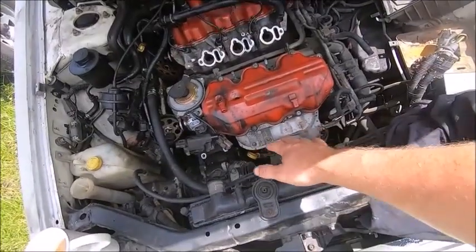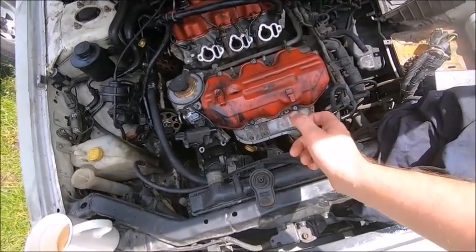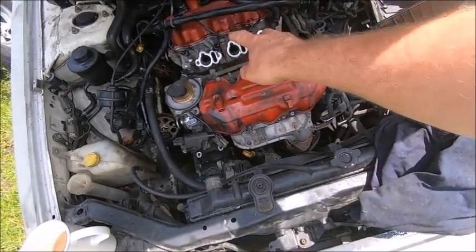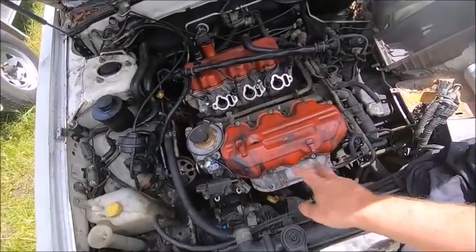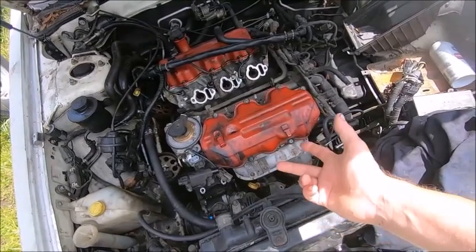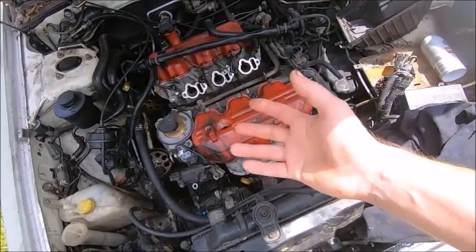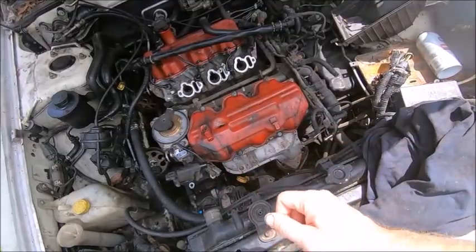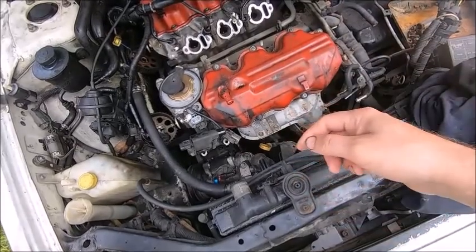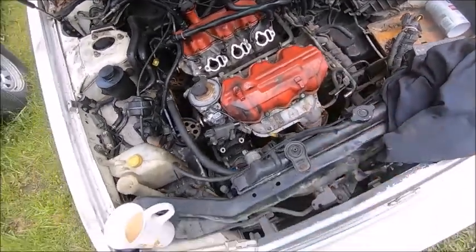I pulled the exhaust manifold bolts front and back and about half of them were already broken off — just a little turn of the ratchet and they snicked right off. There were two already missing in the back. So we're going to have some studs to drill out of these heads when we finally get them off. At least the saving grace is it'll be easier to do because the heads will be off the engine.